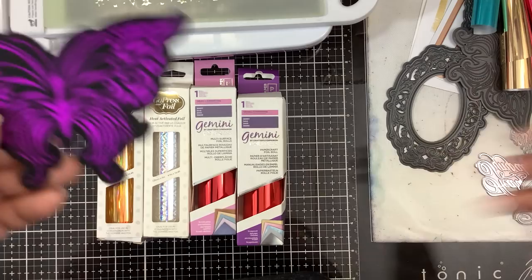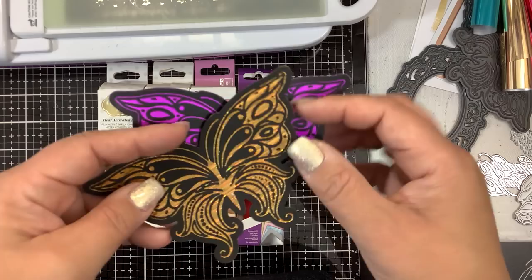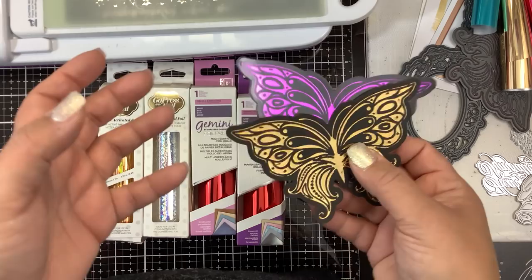For today, we are going to be working on stamp and cuts. That means these designs will foil and then the die actually cuts out. I want to show you that.